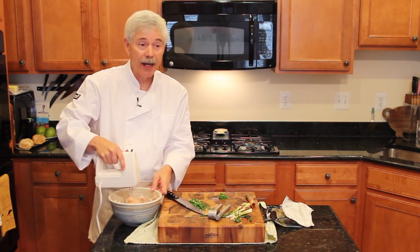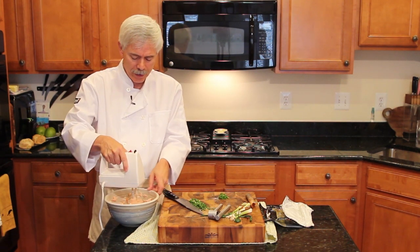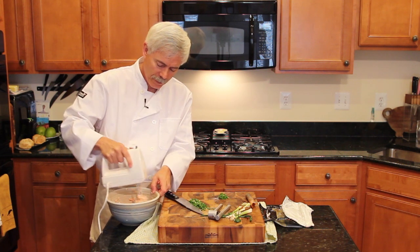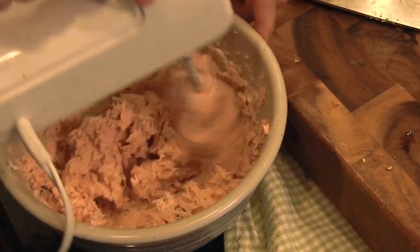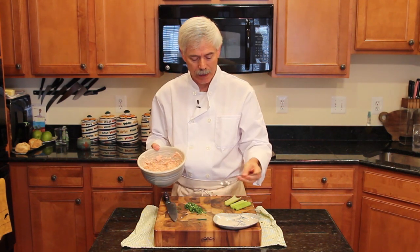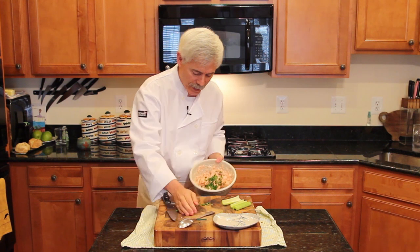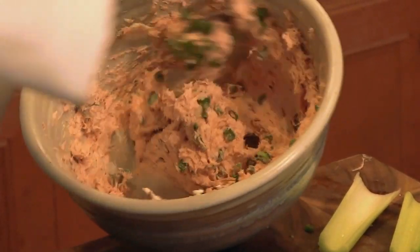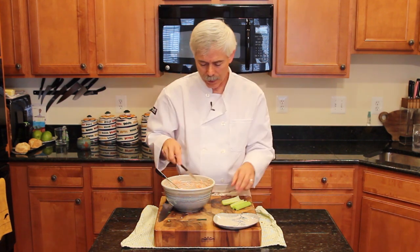Now if this is too thick, sometimes what I'll do is add a tablespoon or two of plain yogurt — that'll thin this out. Right now it's the right consistency to use on a cracker or on celery. The reason we don't put the green onions in with the mixer is it would just pulverize them. So we're going to put them in here and hand mix them in nice and soft — it's almost like folding them in. There's no need to pulverize these.